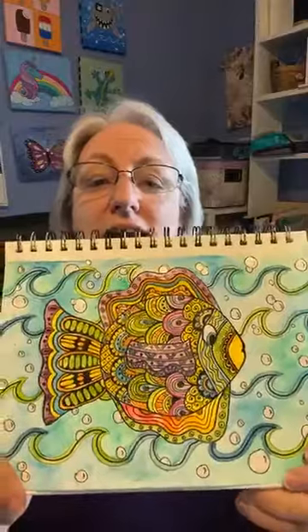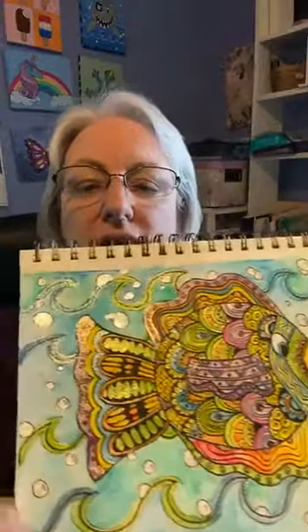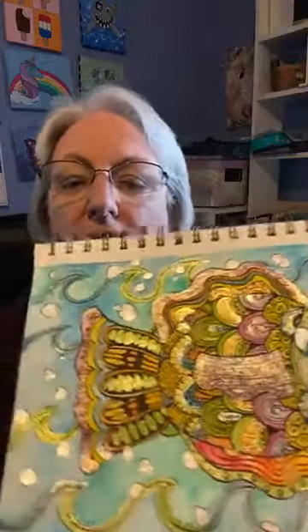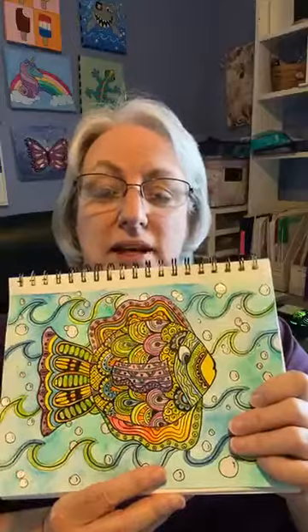Before I start that art project, I thought I'd show you a couple pieces I've done recently. Some of you may have seen the black and white fish that I did little zen doodles designs in. I painted it with watercolor, and then I decided it needed some shine — there's lots of glitter on this picture, white iridescent shimmer on the bubbles, and multi-colored holographic iridescent glitter on different parts of the fish. Zen doodling is one of my favorite pastimes.